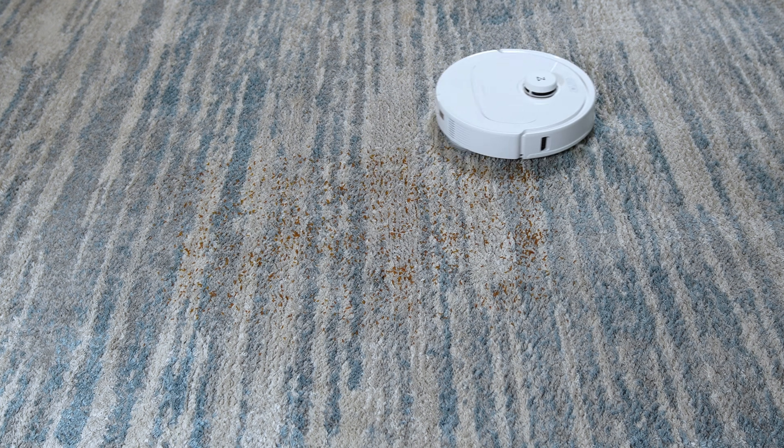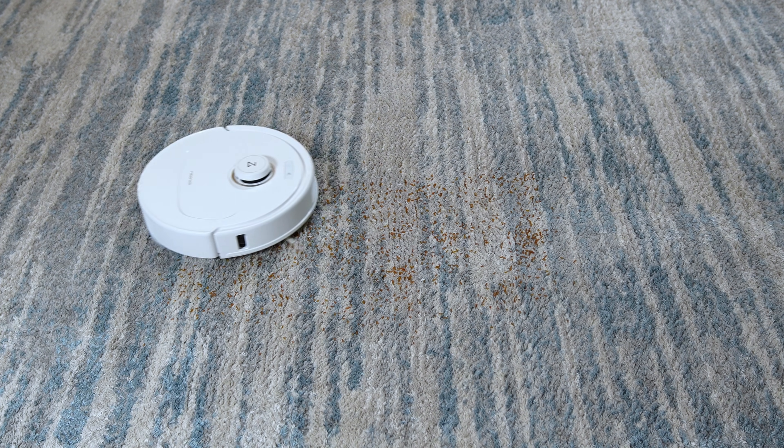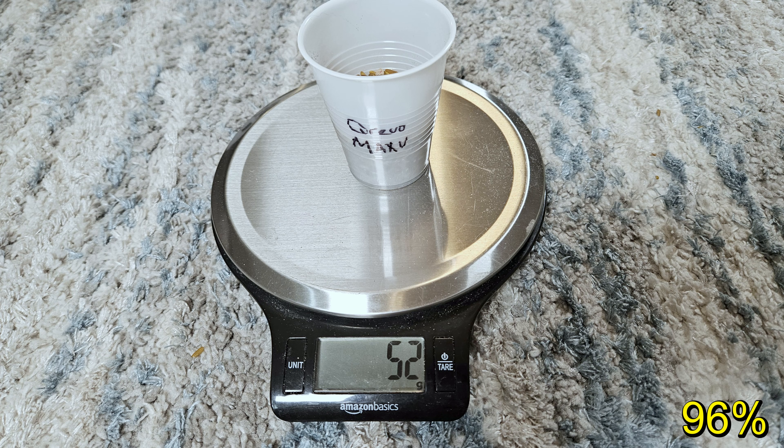Let's start with my carpet pickup test, where I scatter 54 grams of colored rice on my medium pile carpet and send the robot out with one pass to pick up as much as possible. The Max-V has a 27% larger 7,000 Pascal vacuum motor and it was able to pick up 52 grams or 96% of the rice, which is a good score.